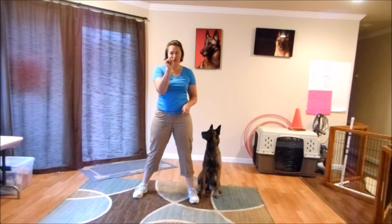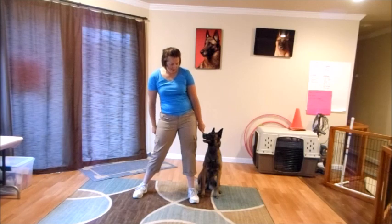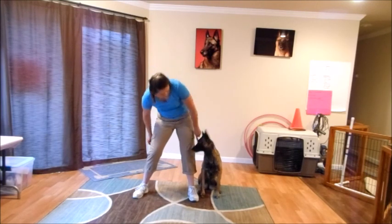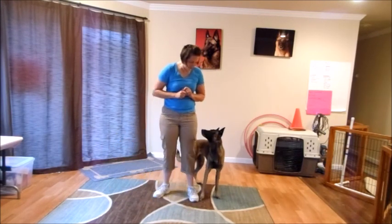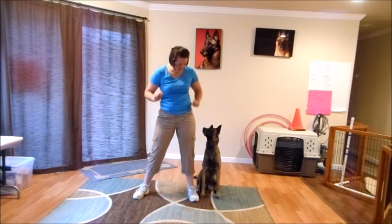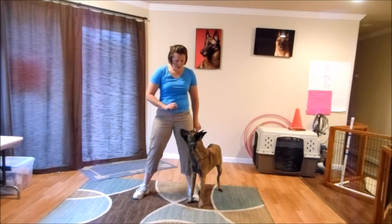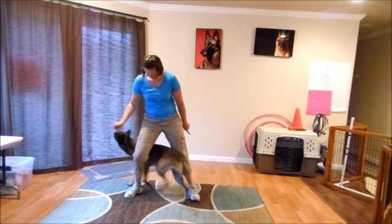Start by putting a treat between your right thumb and forefinger with the dog on your left. Bring the treat down behind you, between your legs, and lure the dog through and around. Then bring the left hand down and lure the dog around to finish the eight. You'll get another treat in each hand to repeat. Eventually you can work so you don't need to use the treat as a lure — you can add in just the hand signal.